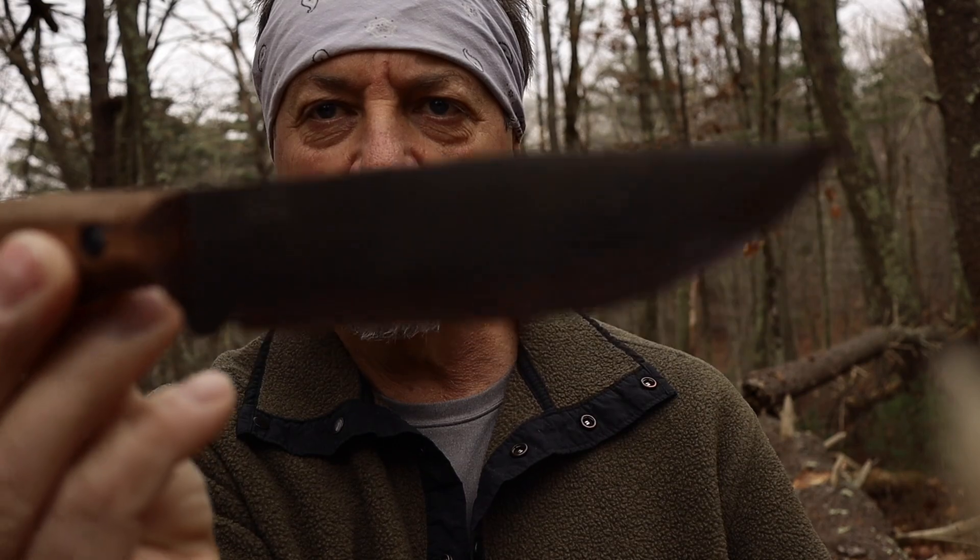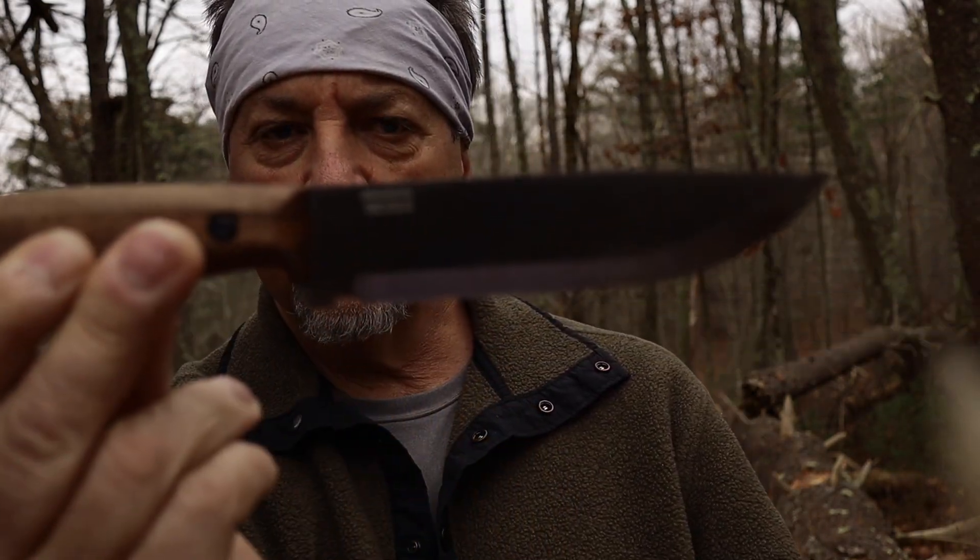It's a nice looking knife too. It's awesome.